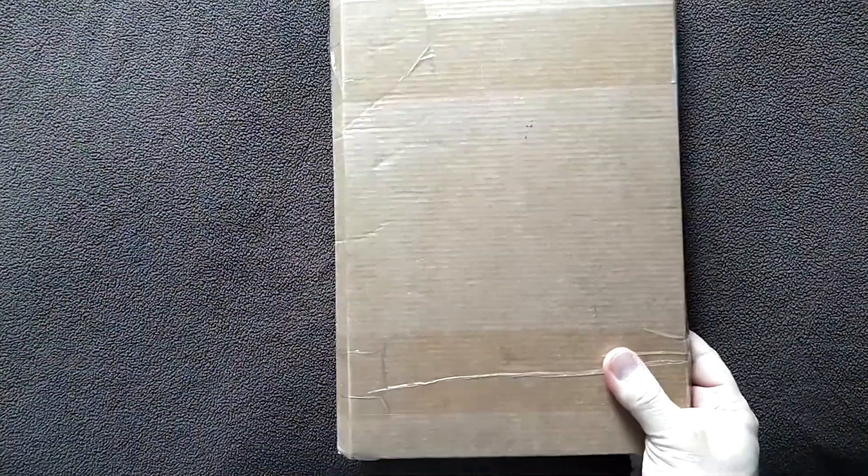Anchai Comic Guy here with another Comicsgate unboxing. Today we have a package from — let's see who this is from — D. James, the Waverly Press. That name is familiar but I can't remember who this is at the moment. But this is one of the new Comicsgate books that came in the mail.